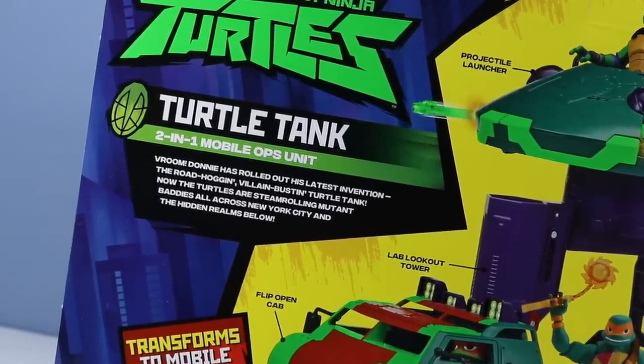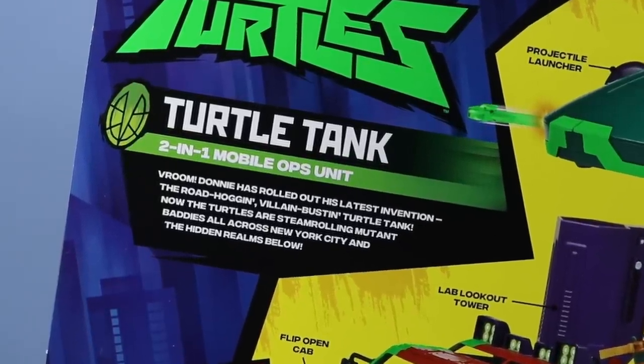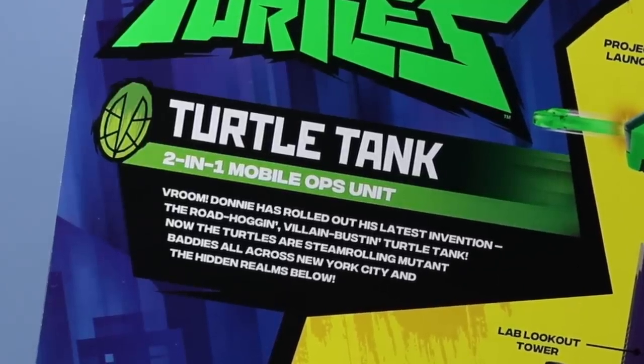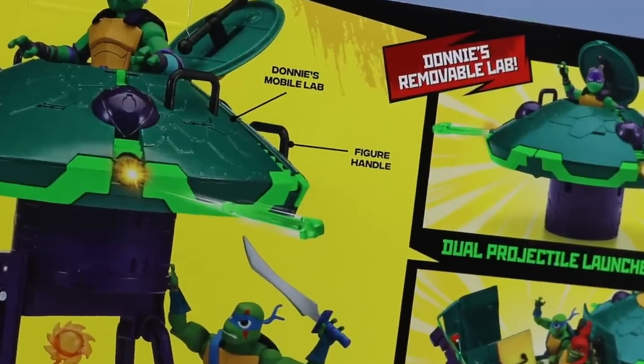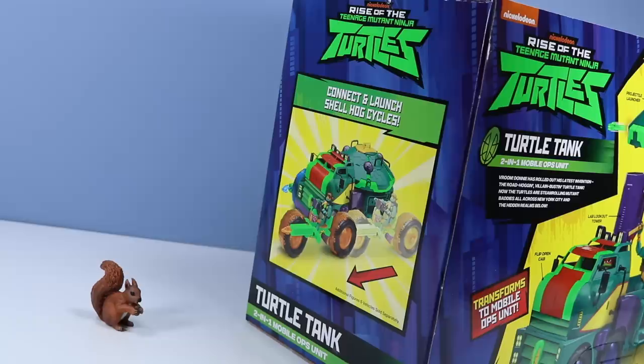Donny has rolled out his latest invention, the road-hugging Villain Bustin' Turtle Tank. Now the turtles are steamrolling mutant baddies all across New York City and the hidden realms below. Things to do: Donny's removable lab, dual projectile launchers, flip open front cab attack, 2-in-1 Villain Busting Turtle Tank. I love how they place figure handles all over these things now — really helps play up the vehicle. Also, don't forget: connect and launch Shell Hog Cycles for an ultimate vehicle experience.